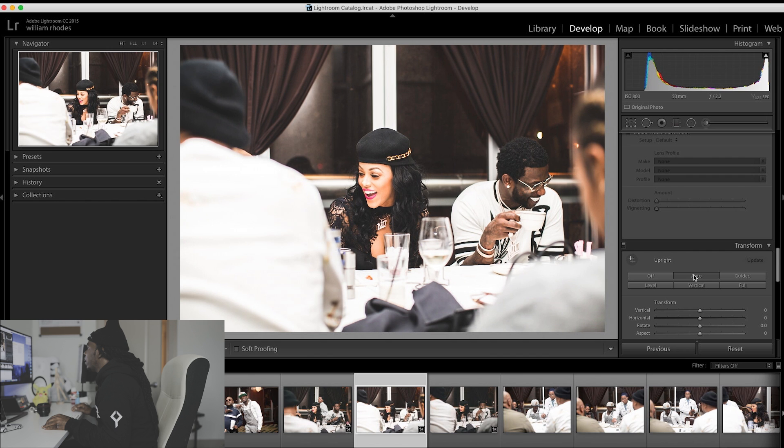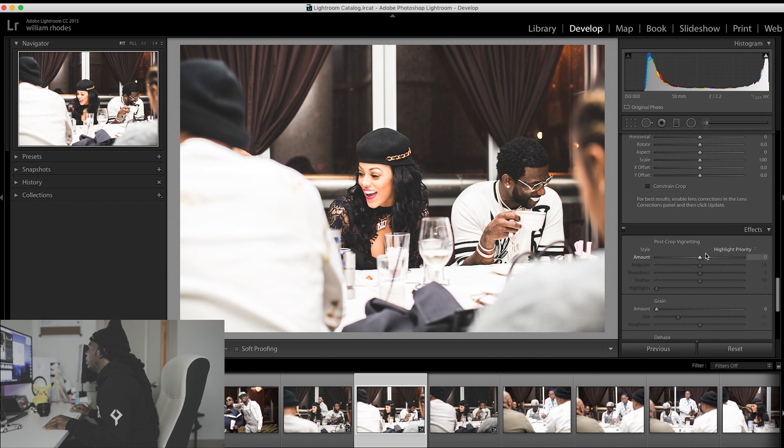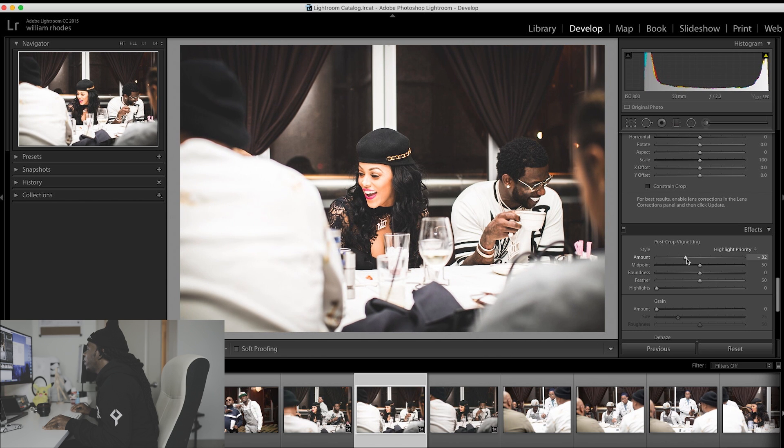I'm going to go down to auto, just to even the pitch out. And right here in vignetting, I'm going to drop the vignette down — just like that.